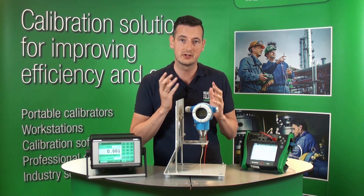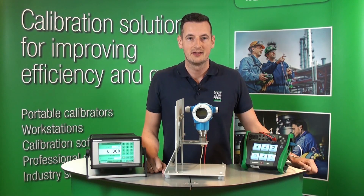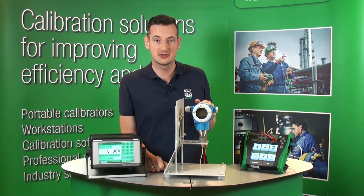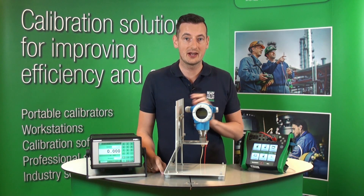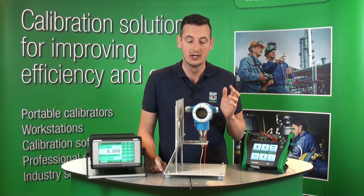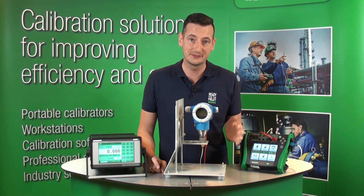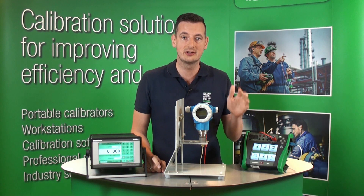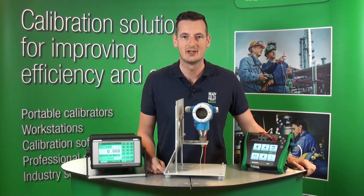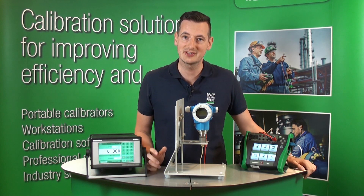We can leave it here or transfer it onto the CMX calibration management software. That way, we've just calibrated this Profibus PA pressure transmitter using the MC6 documenting calibrator and the POC6 pressure controller. You can use the same application whether you've got analog output, Foundation Fieldbus, or HART — all you do is change some settings in the documenting calibrator. Thank you for watching, and for more applications on MC6, please see our other videos.